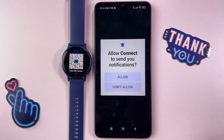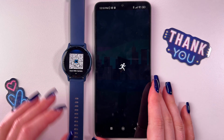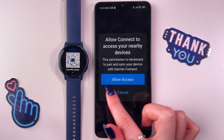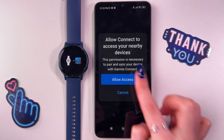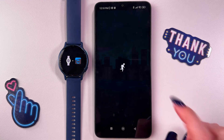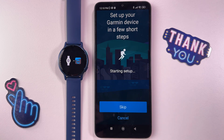After you've signed in, you can allow or not allow sending notifications. I'm going to allow this permission and now we are waiting till the next step. Here we need to allow access to connect nearby devices — this is really important — so just tap the blue button to allow access. Here allow as well. Now just enable Bluetooth and wait till it starts setup.